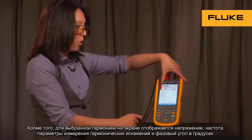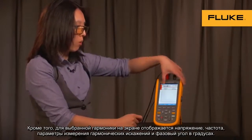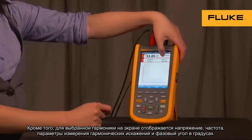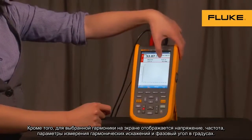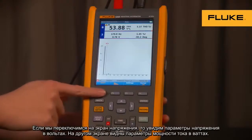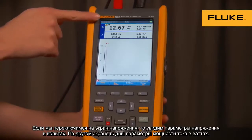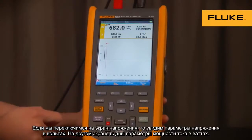Also on screen, for the particular harmonic you've chosen, you can view its voltage, its frequency, its percent relative to RMS, and its phase angle displayed in degrees. If we toggle to current, the same information is shown but with current, and then toggle to power — same information but in watts.